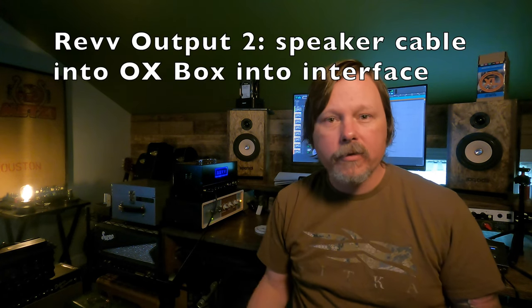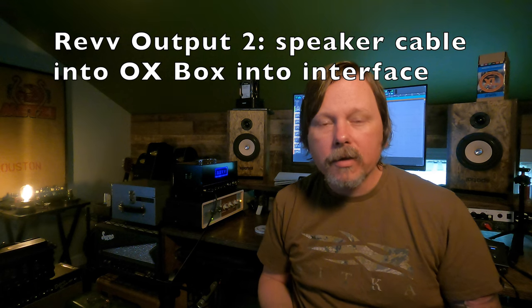The second output is just a standard speaker out, and you use that to connect the REV to a speaker cab. In this video I'm using the second output — the speaker out — to use a speaker cable to go straight into the aux box. So I've got two simulated cabinets running at the same time with the same amp.